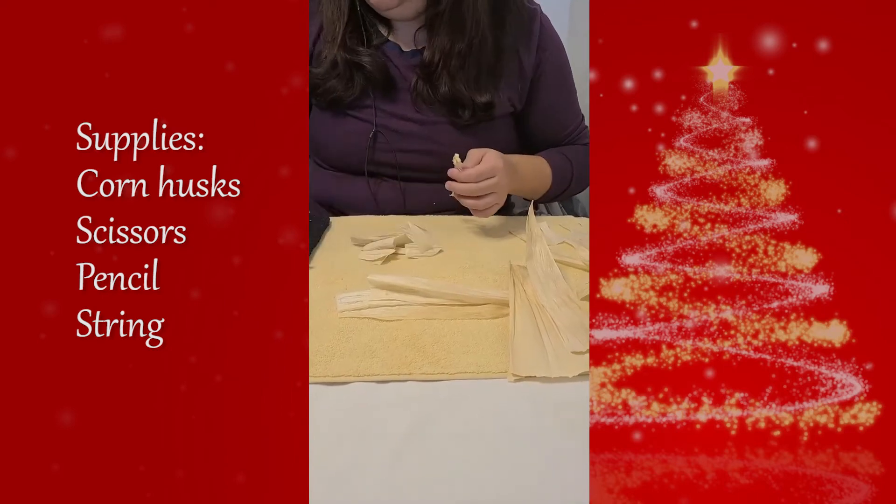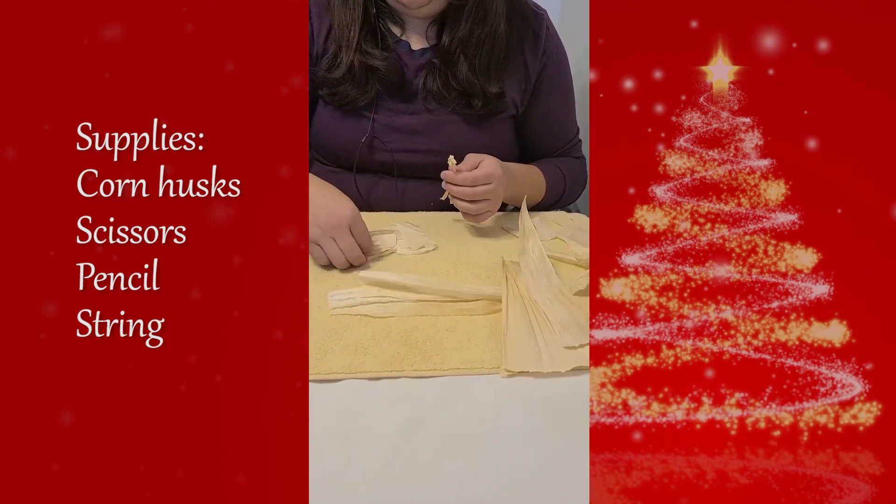We're going to use our string and make sure it's tight. Next, we're going to form our flower, so grab your petals and begin arranging them around the knotted pieces.